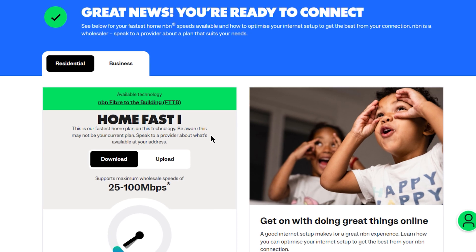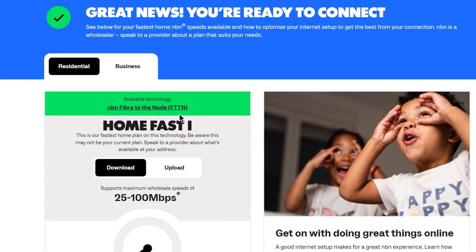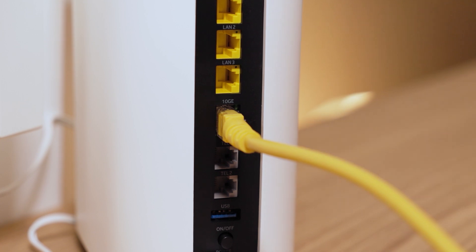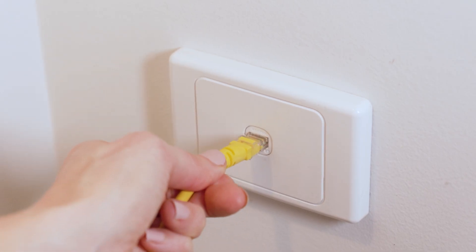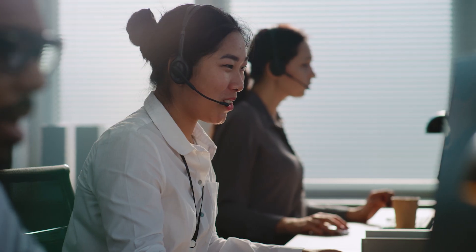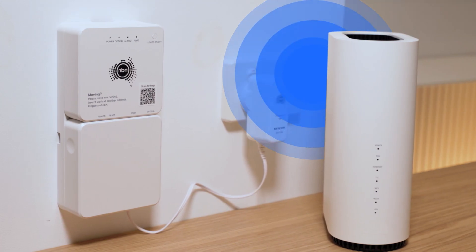If it says your home's fibre connection is FTTB or FTTN, then your home won't have a box. In that case, connect your Wi-Fi router directly into the wall socket. Otherwise, please contact your internet provider and they'll organise for a new one to be installed. Your Wi-Fi router and NBN box are now connected.